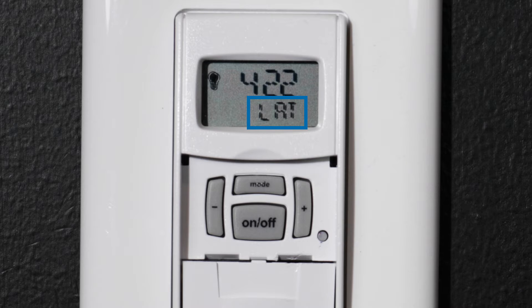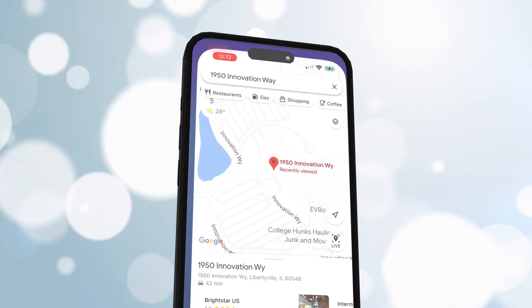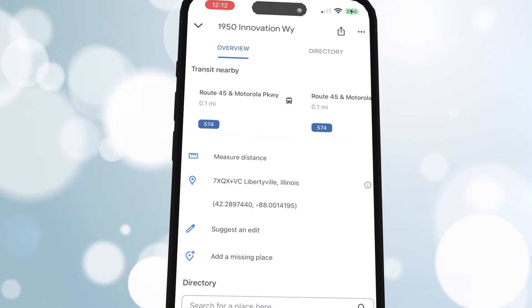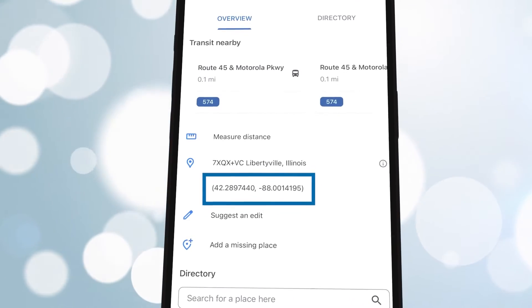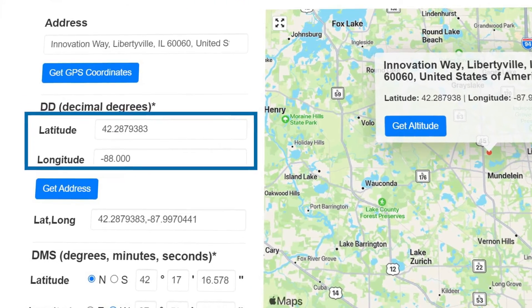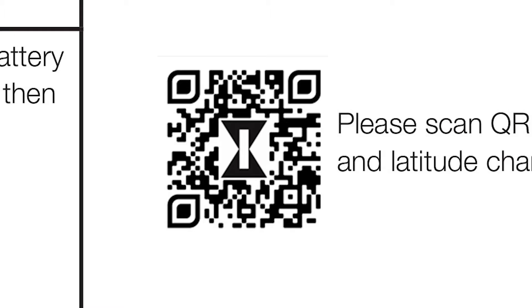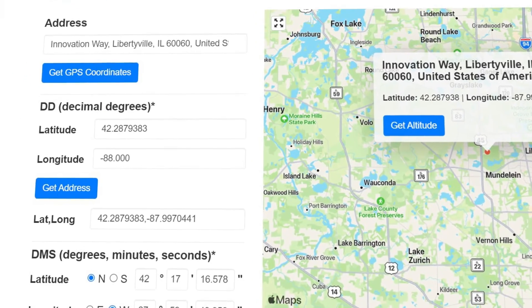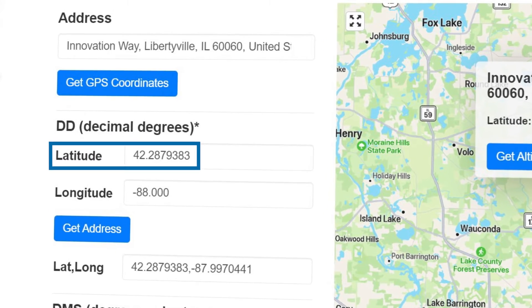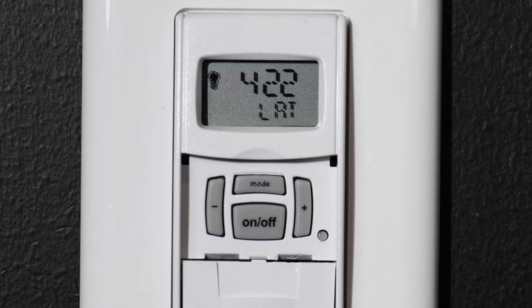The next step is to input your latitude. Don't panic — this can easily be found using the map feature on your smartphone. Drop a pin at your current location and scroll down until you see your coordinates. You can also find your latitude and longitude with a simple internet search, by scanning the QR code in the instructions, or on the ST01 product page of our website. Note that decimal points will not be shown on the ST01 screen, so 42.2 should be entered as 422 and will be displayed as 422.